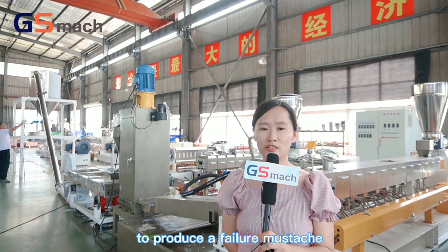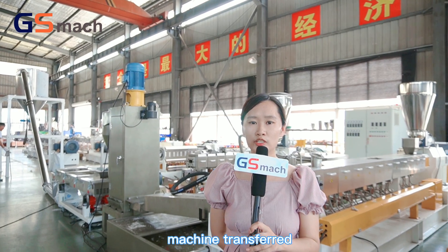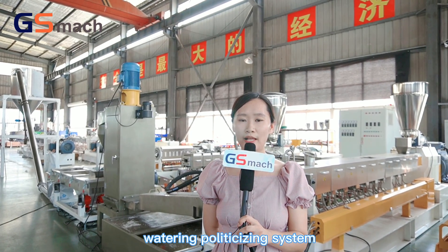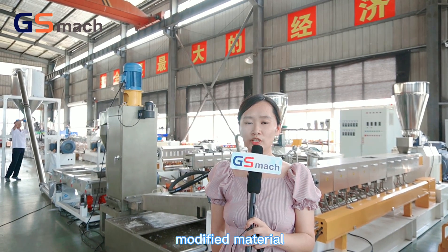The first machine was to produce a filler masterbatch, and the second machine — a twin screw extruder with water ring pelletizing system — is to produce PPTE modified material.